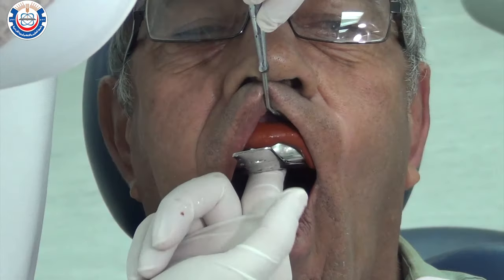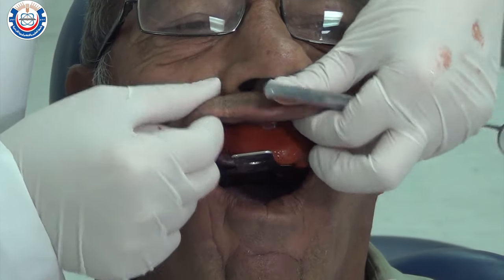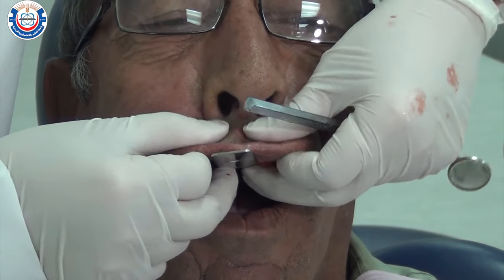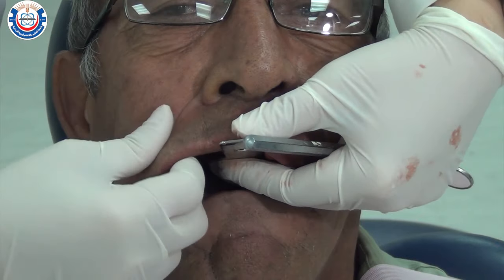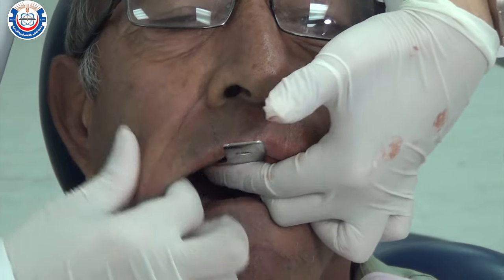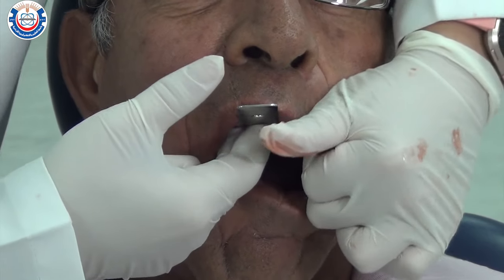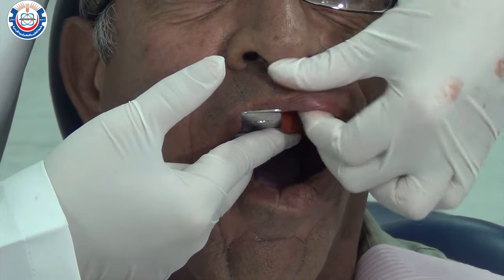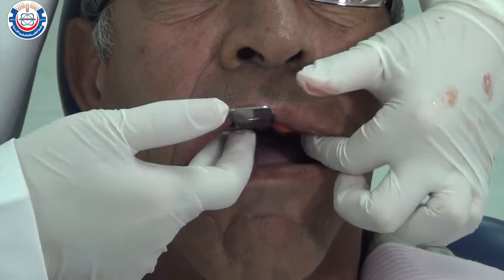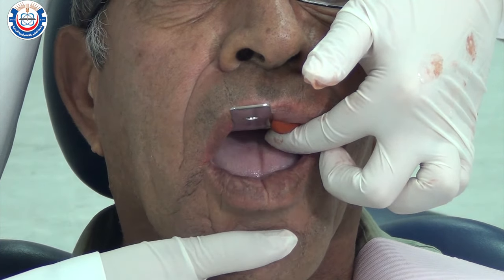Once the tray is seated, push the impression material firmly from the center of the palate using your thumb, and use your index and middle fingers on the ridge to make sure it's fully seated. Then start border molding the buccal and labial sulcus by moving the lips and cheeks in a downward direction. While the patient's mouth is half open, ask them to move their jaw right and left to border mold the distobuccal depth of the sulcus.